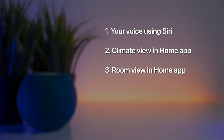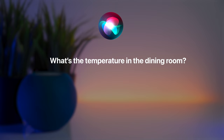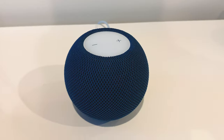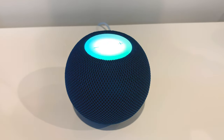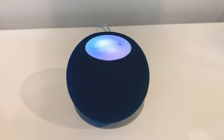There are several ways to view the temperature and humidity sensor readings. Firstly, you can ask Siri things like, 'What's the temperature in the dining room?' or 'What's the humidity in the dining room?' and it will give you the current readings. For example: 'Siri, what's the temperature in the dining room?' — 'It's 23.8 degrees Celsius in the dining room.'